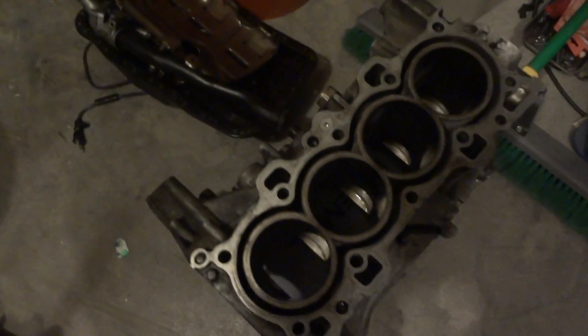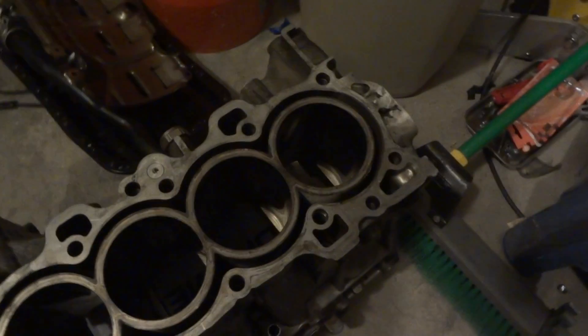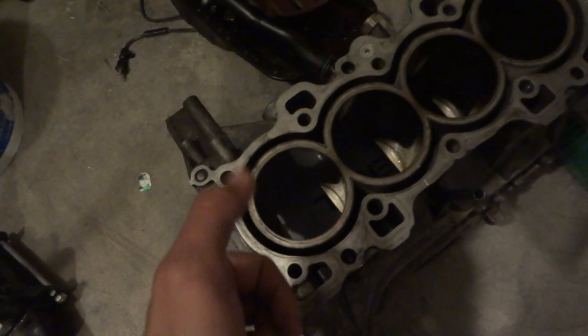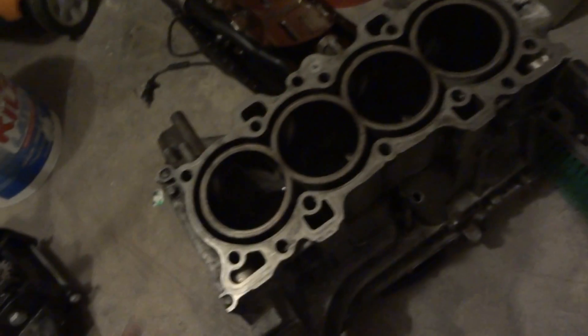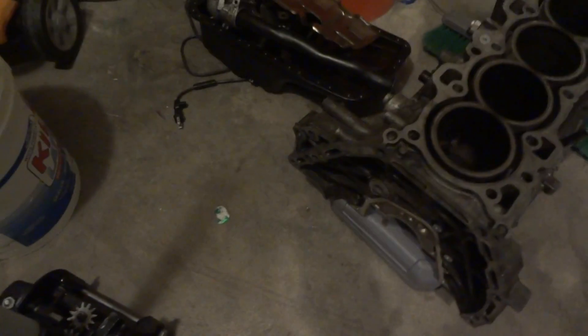The cylinders are all in excellent shape. There's very, very little scoring — there's a couple little fine scores toward the bottom, but I can't feel them when I rub my nail against it. And there's no warp on the deck surface itself. So it's a pretty mild motor and it's been taken care of.